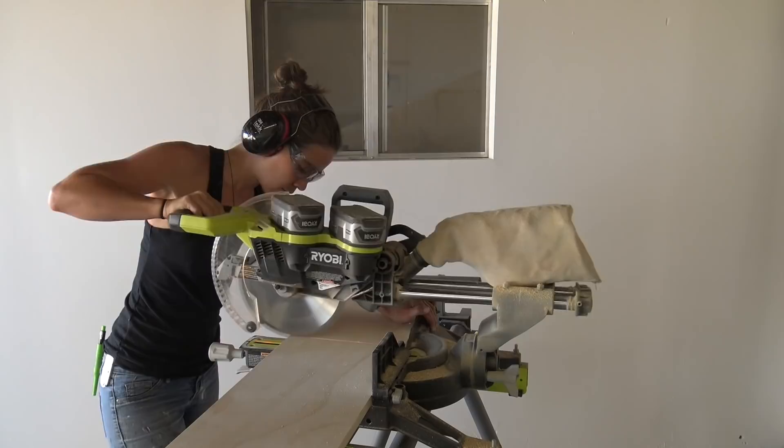Once I cut out all the pieces for the bookcase, I switched over to the pieces for the robot's head.